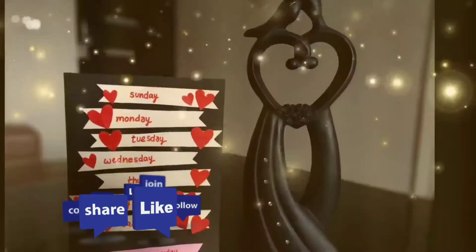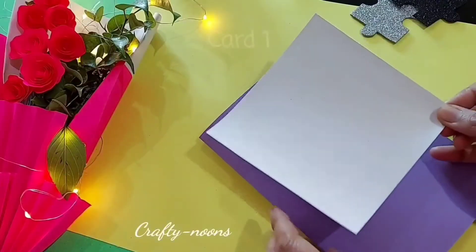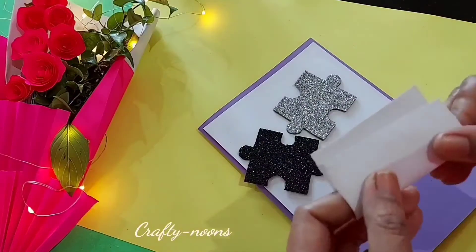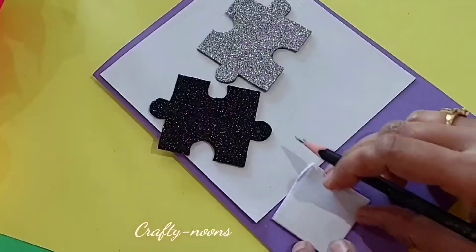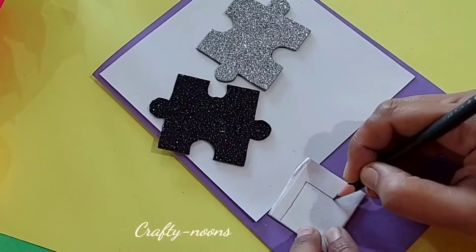So move to our first card. I am using purple and white sheet as the base for the card. To make the jigsaw puzzle pieces, take a square piece of paper, fold it twice like this, draw the pattern and cut it.